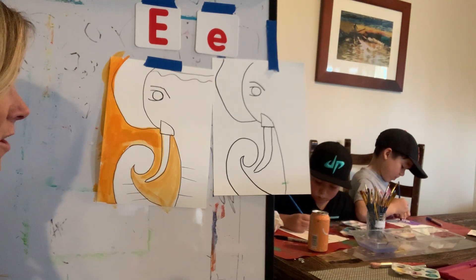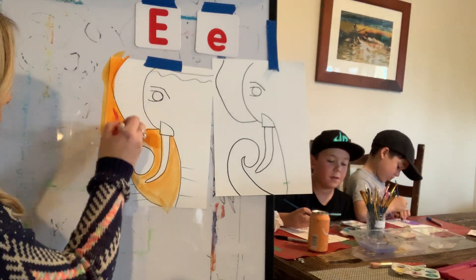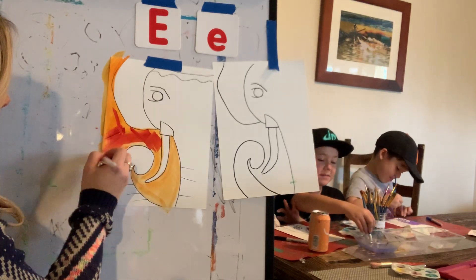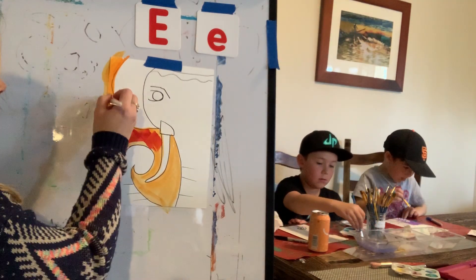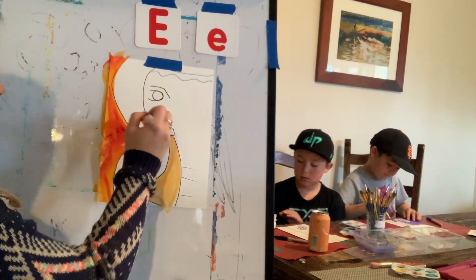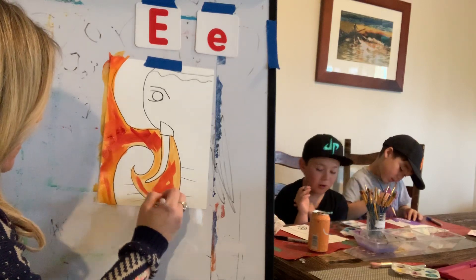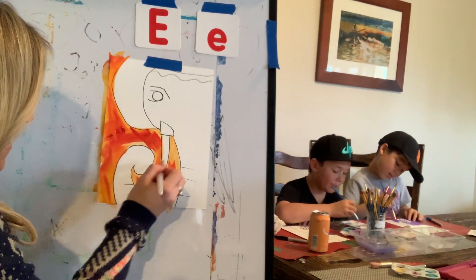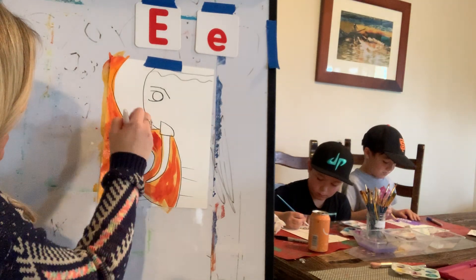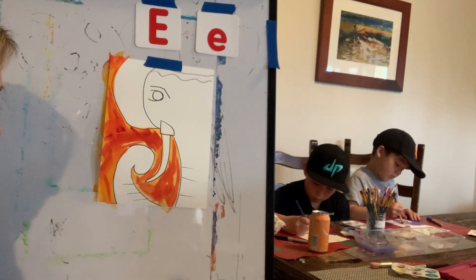I'll go in with some red. We also learned that elephants love — what do elephants love? They love plants and grass. Yes, they eat plants and grass. They also love to play in the water — yes, that's right. Now I'm doing X marks again to give the background texture. I'm going to go in with my white.